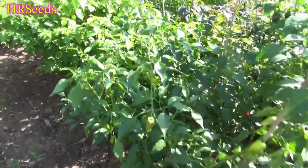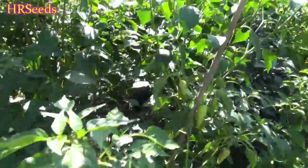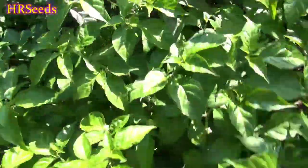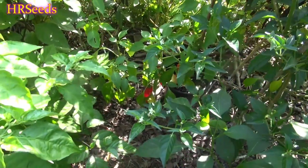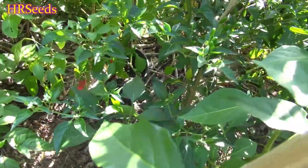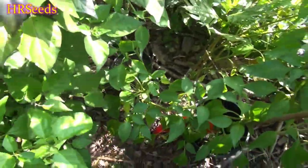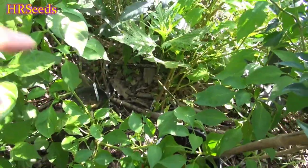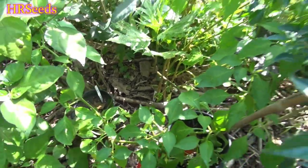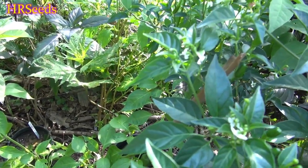We're going to do a pod review today on a pepper — there it is. This is called the guajillo pepper. If you're Spanish, Mexican, or Central American you might be able to pronounce it better than me, but I think it's pronounced 'guajillo.' If I'm wrong, correct me in the comments — I won't get offended, I just want to say it the correct way.